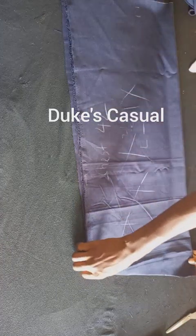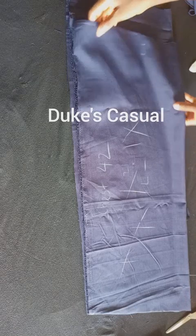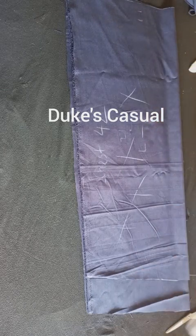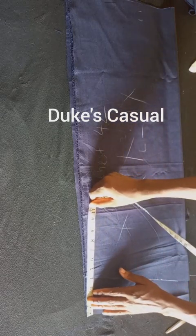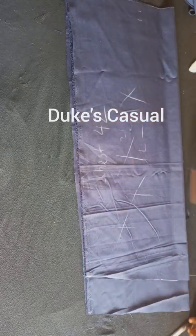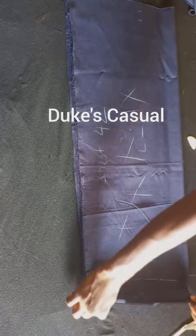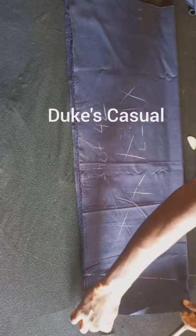Drag the front piece of your fabric down so that the bottom part of your back piece is at the same level as the bottom of your front piece as seen here. The difference is still four inches. Take the remaining four-inch part and fold it to meet with the front piece. I've indicated 'B' as the back and 'F' as the front piece.